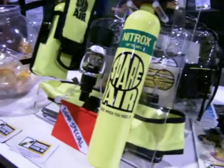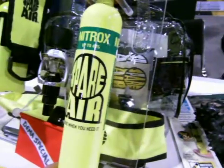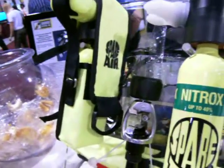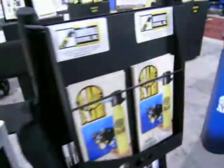I'm here at the Spare Air booth. This is the latest Nitrox version — it can go up to 40%, or you can have the regular 1.7 liter version of Spare Air. As you can see over here,